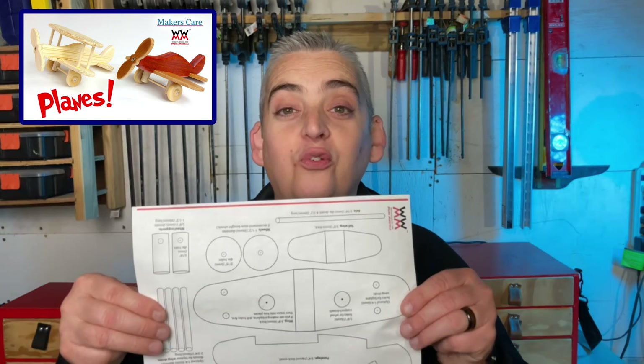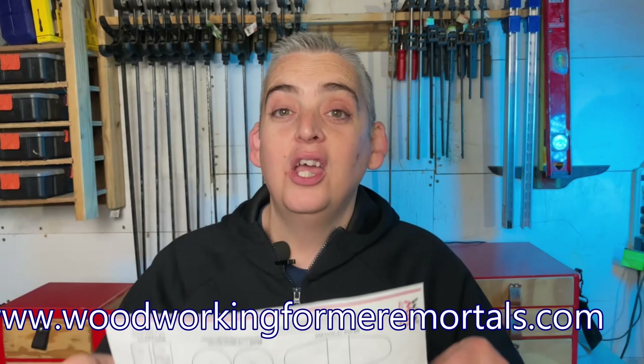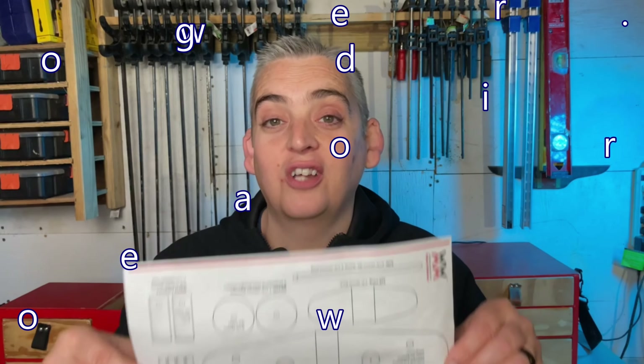I got the idea for this project when I saw Steve Ramsey's video over at Woodworking for Mere Mortals. He did the same project a little while ago and he made the plans free to download on his website. You can also use these as your template because they are to size.